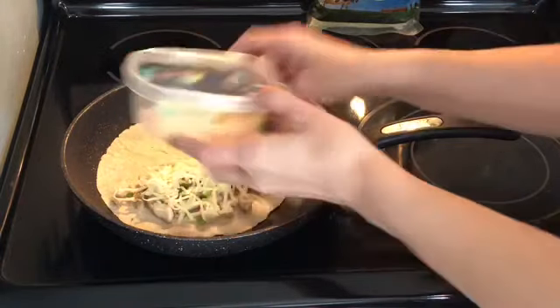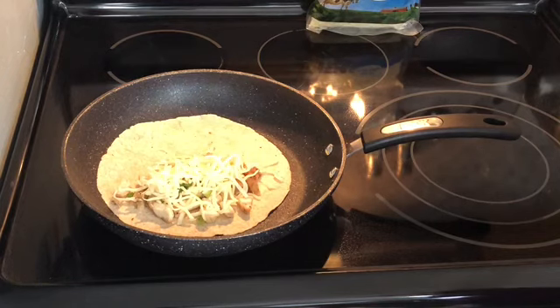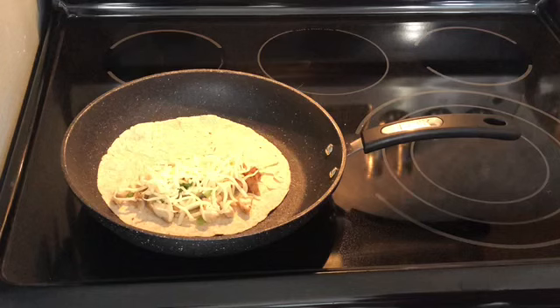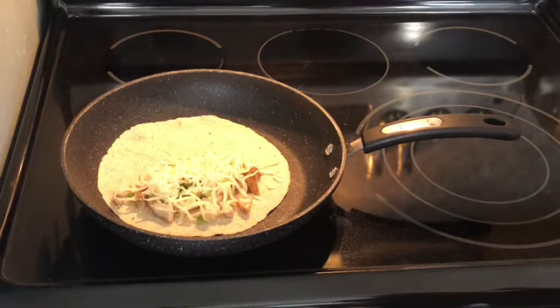This entire quesadilla is only going to be two smart points — how amazing is that? We're going to give that a chance to start melting and heating through, and once the cheese begins to melt just a little bit, I'm going to flip that tortilla over. I'll flip it onto the other side so we can get a good ratio of that melty cheese goodness, then let it do its thing for a minute.